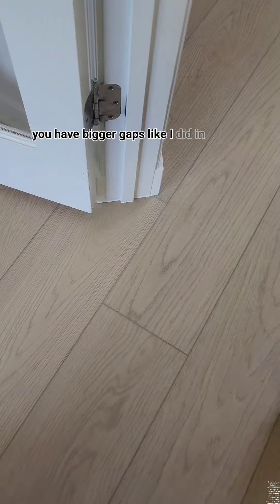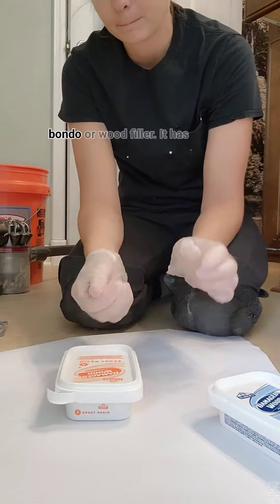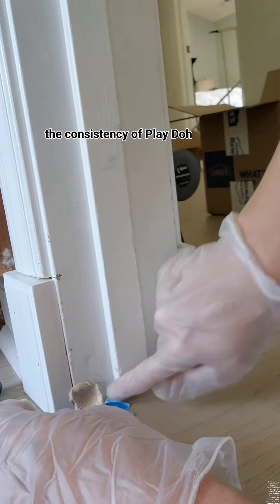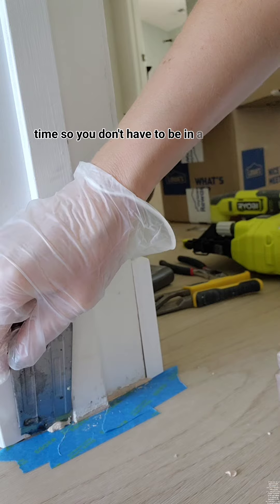If you have bigger gaps like I did in my house, you can use this really cool stuff from Elmer's. It's really hard to find, but it's so much easier to work with than Bondo or wood filler. It has the consistency of Play-Doh, so you just wad it up and shove it in there, and then try and get it as perfect as you can before it dries. It has a one hour working time, so you don't have to be in a rush.